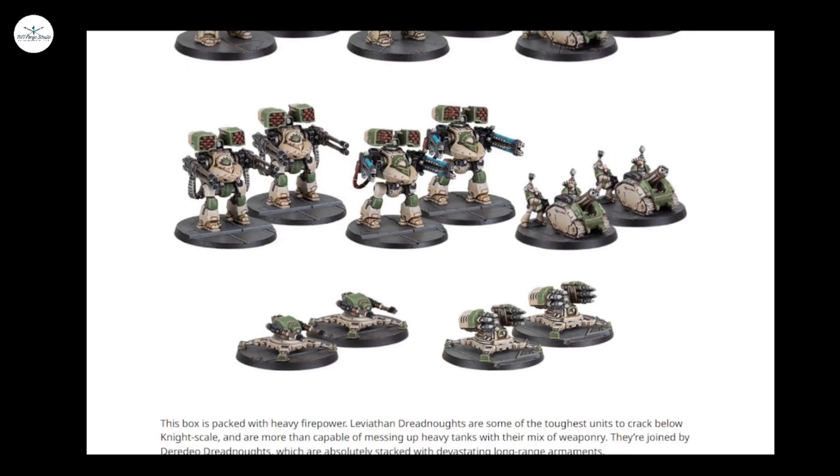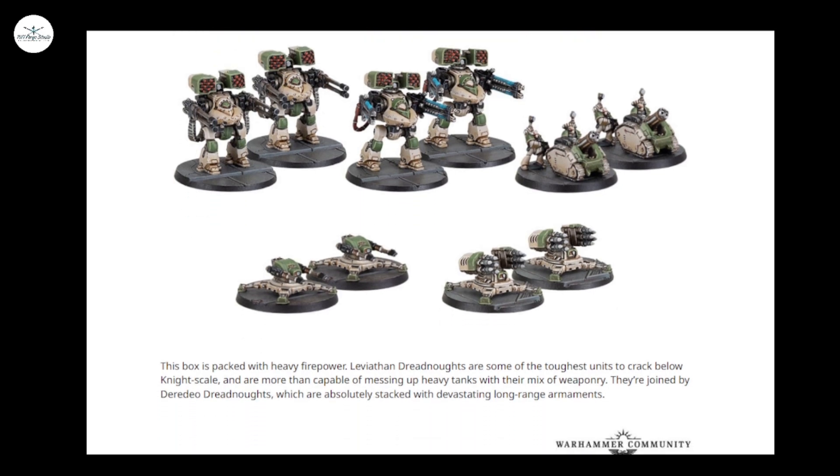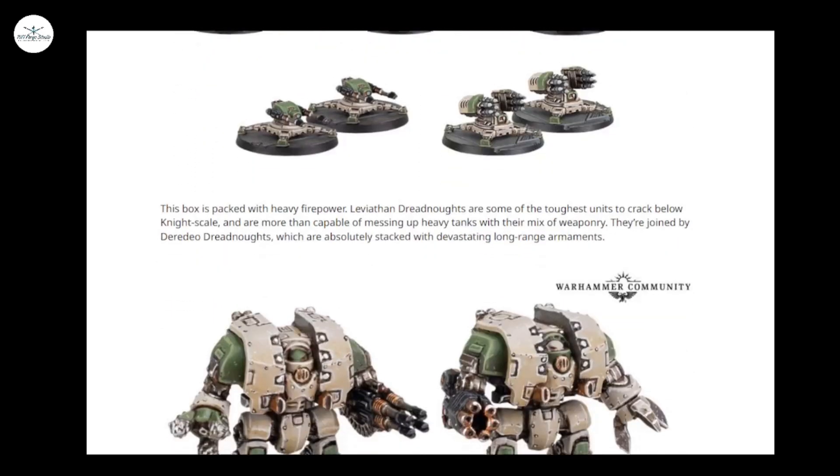Deredeos with plasma and autocannons — not the lascannons interestingly, so I wonder if they'll come later or whether they'll end up being something like Forge World upgrades in resin. Or maybe as I scroll down, they'll just appear.